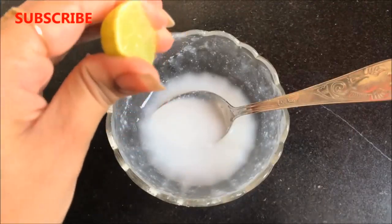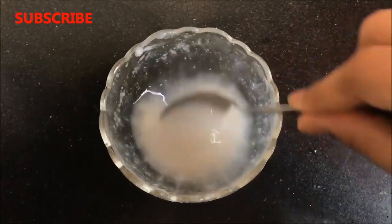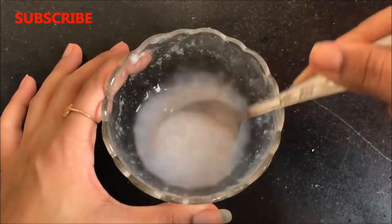After getting this creamy rice paste, you have to squeeze half a lemon into it and then mix it thoroughly so that the lemon juice nicely combines with this rice paste.